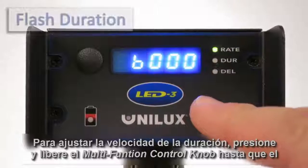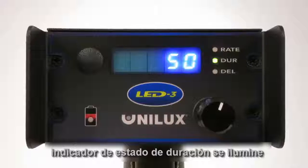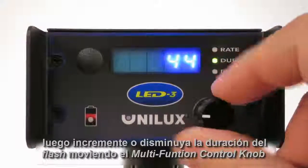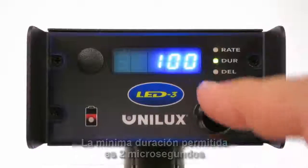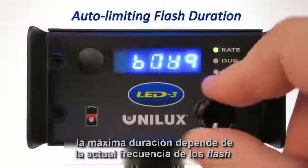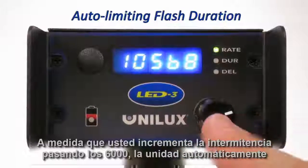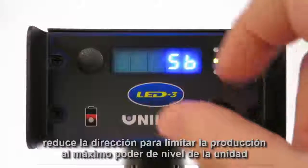To adjust the flash duration, press and release the multi-function control knob so that the duration status indicator is illuminated. Next, increase or decrease the flash duration by turning the multi-function control knob clockwise or counterclockwise. The minimum duration allowed is 2 microseconds. The maximum duration depends on the current flash frequency, limited to 100 microseconds. As you increase the flash rate past 6000, the unit will automatically reduce the duration to limit the output to the maximum power level of the unit.